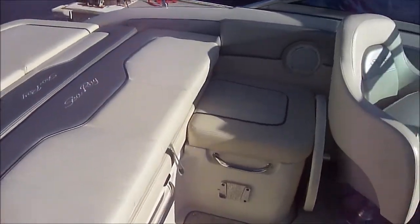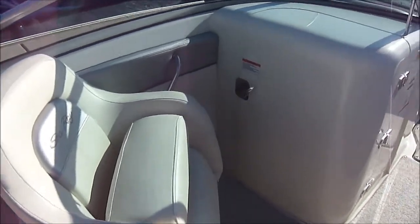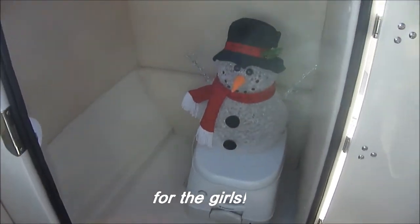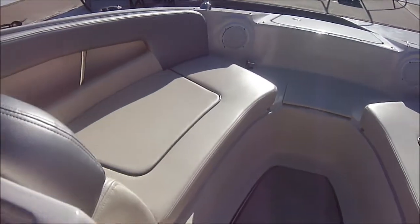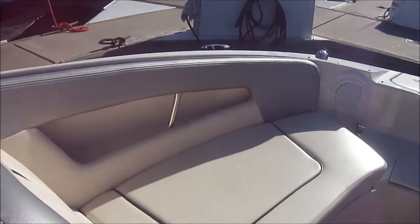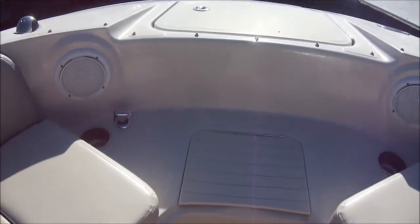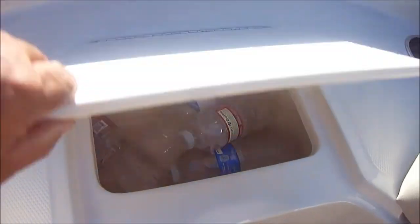There we see our lounge pad. We've got dual bucket seats with the thigh rise feature on here. And right in here, we have a nice private port-a-potty — that's actually been plumbed to pump out. As we move forward, we see we've got gunnel storage there. Under this step right here, we actually have cold storage.